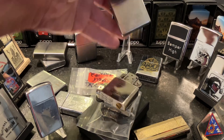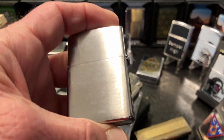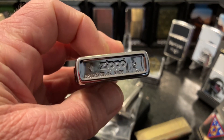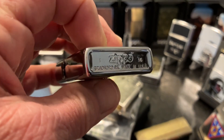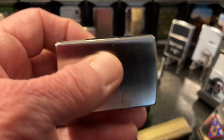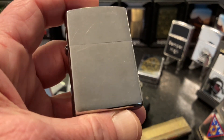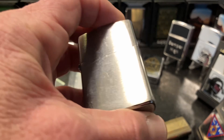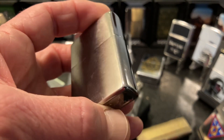Today we have all the Zippo windproof lighters that are currently in my personal collection of petrol lighters, ashtrays, tabacchiana, and other useful mechanisms. We're going to go through here in pretty quick firing order and give you a look at each one. I believe we've got 23 different lighters here.